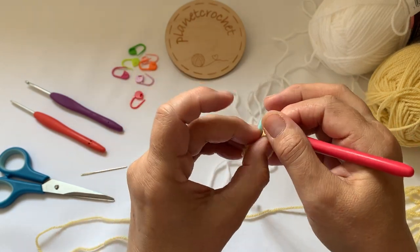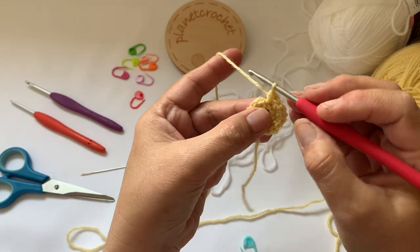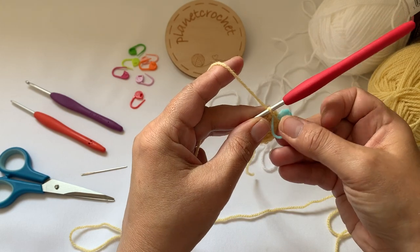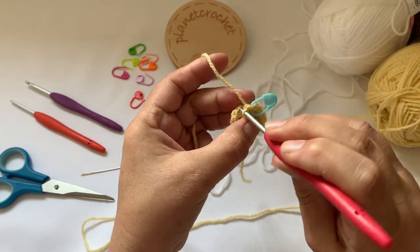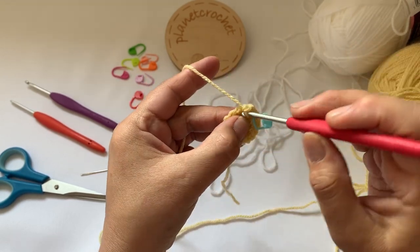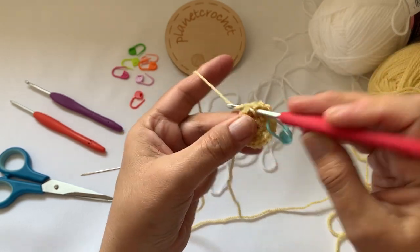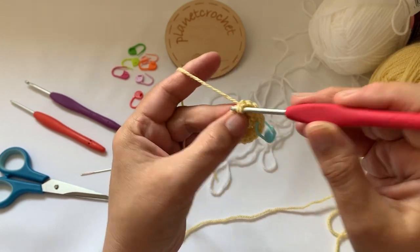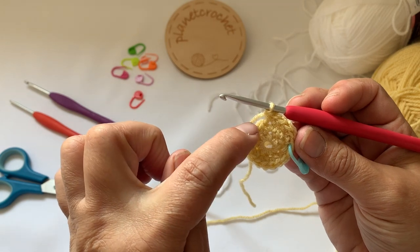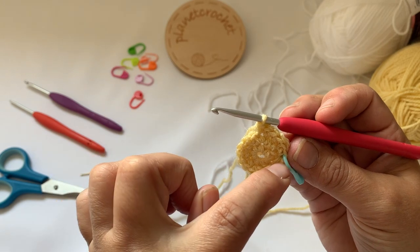Back at the beginning, take your stitch marker out. Start with one double crochet, pop your marker back in, and then you'll want two double crochet in the next stitch. You do this repeat: one double crochet, two double crochet. We're increasing all the way around - so it's one double crochet in the next stitch, two double crochet in the next stitch. I'll meet you back at the beginning.